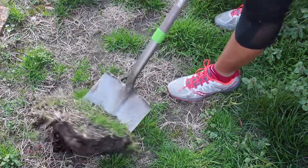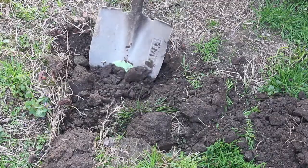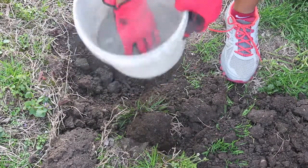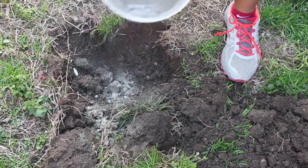With my solar posts complete, I dug a hole about 6 to 8 inches deep so that I can place my posts in the ground. I also used some quick-setting concrete around the poles so that they would be nice and sturdy.